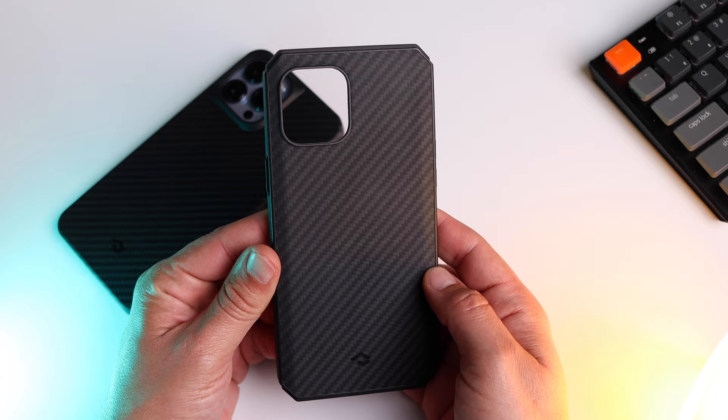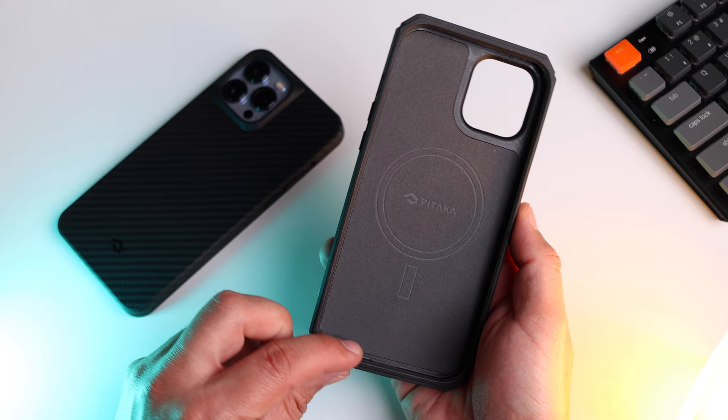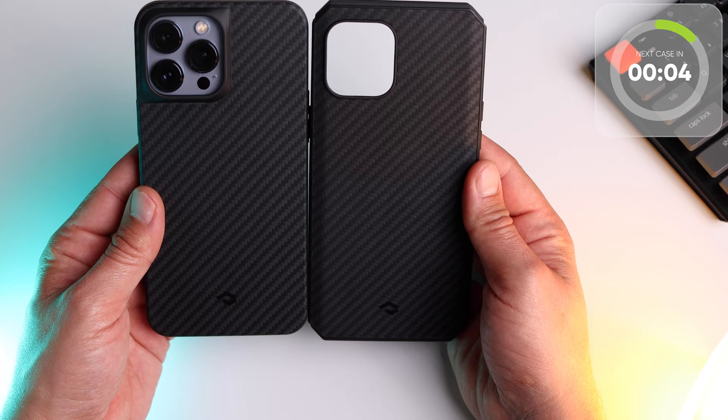A final point on the Pitaka Pro case is that it's way less bulky than last year's 12 Pro Max version — it's a huge improvement actually. That was super protective too, but it felt like you were holding a tank. This is much more manageable and comfortable to hold. Much better now.